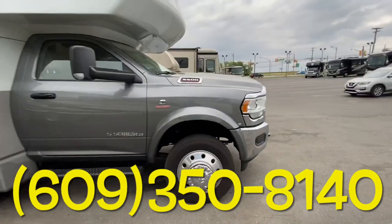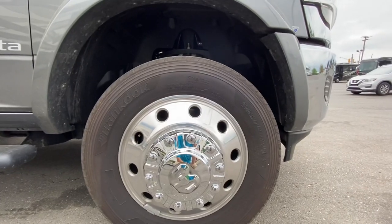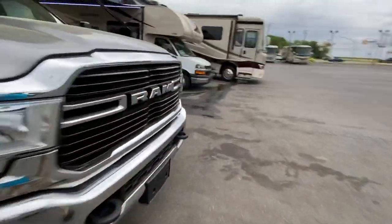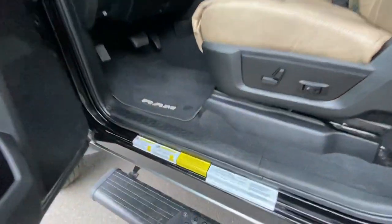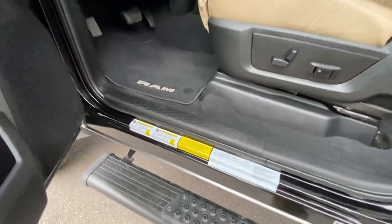We're going to start with the tires. These are the Hankook tires and they are 225/70R19.5s on really nice alloy wheels. We're going to hop on the other side real quick, do the cargo carrying capacity, and then we're going to do our walkthrough. This coach's cargo carrying capacity is 2,161 pounds. That's great.